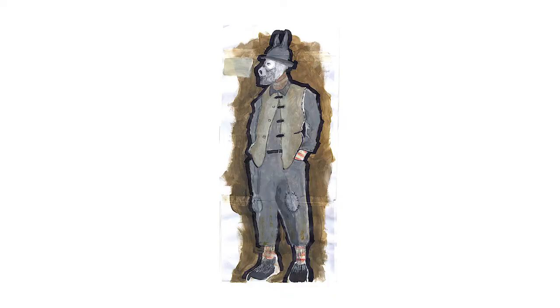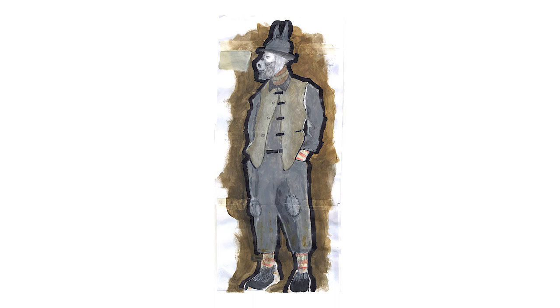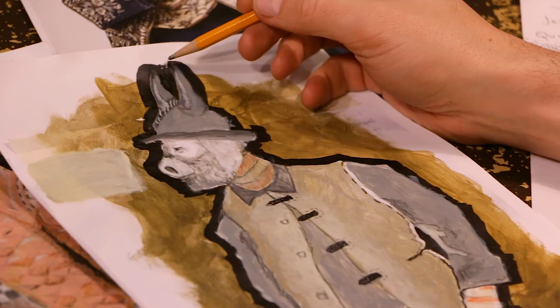This is Benjamin, the donkey, who will be played by Guillermo Verdecchia. All of this costuming is based on a kind of workwear from the UK — it's really simple stuff with simple lines and simple shapes. And then we add things like he'll be wearing this nose and he'll have ears attached to some kind of bowler hat.